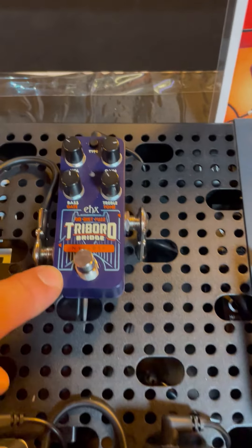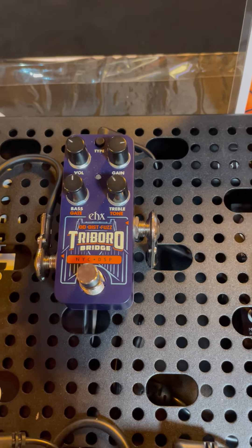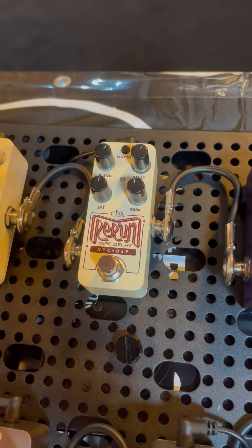The Triborough Bridge here is a new distortion overdrive fuzz pedal with a built-in gate. Sounds awesome. And then we have the Rerun, which simulates a classic tape delay.